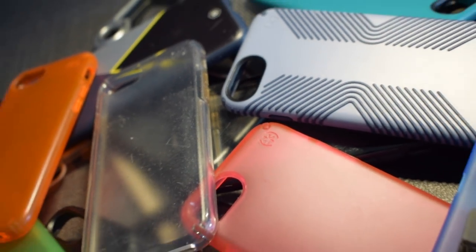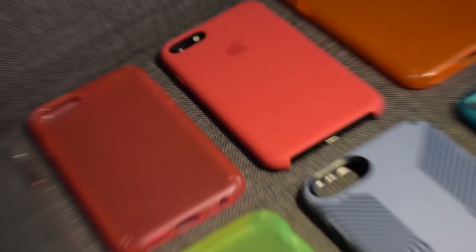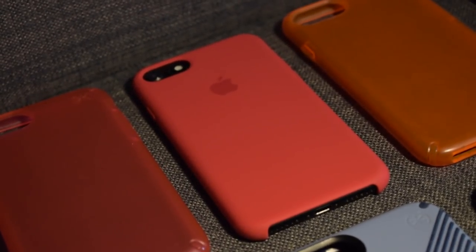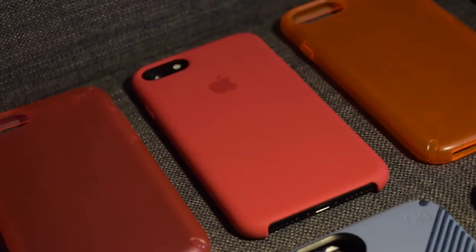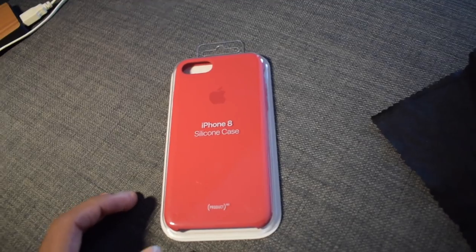I've been using a lot of different cases for my phone ever since I got my iPhone 7 in November, and I gotta say this is by far the best case I've ever used. Now it may not offer as much protection as a more high-end case, but the feel and the look of this Apple silicone case is simply unbeatable.